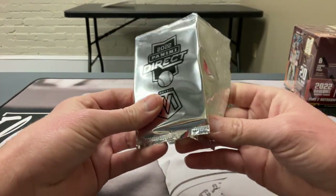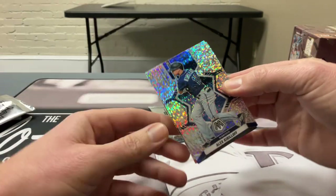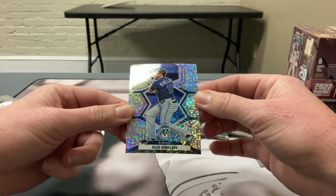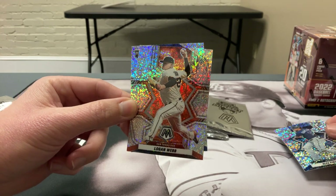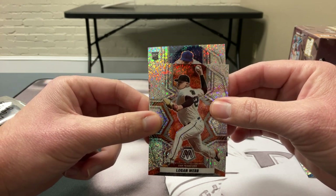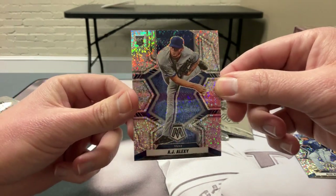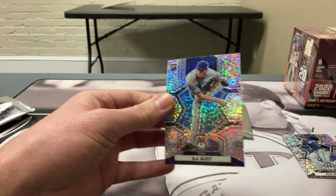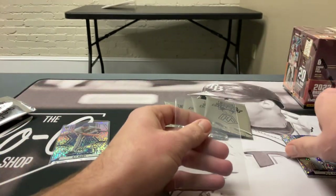Three cards per pack — not guaranteed anything, they're all from the base set and they're all white sparkle. There's no numbering on them, but they are short prints because they only made so many packs. So if you get something good, it's definitely worth it. This is my first time opening a white sparkle product, so let's go!